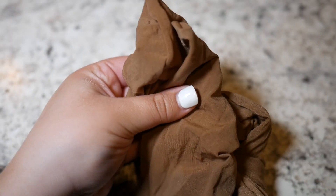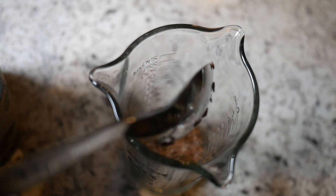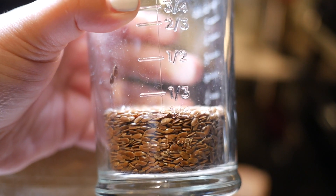You'll also need a measuring cup and some tights — I'll explain why in a moment. Go ahead and grab your measuring cup and slowly pour in your seeds. I'm following directions from another video, which I'll link below. They used about one fourth cup of seeds.